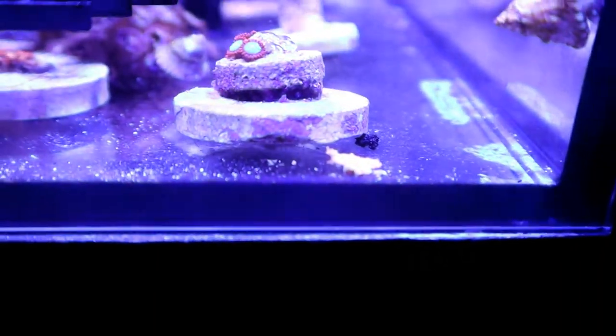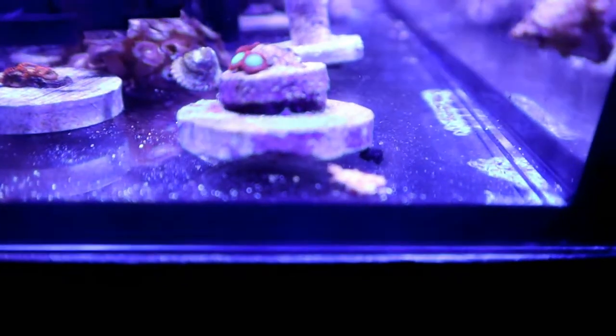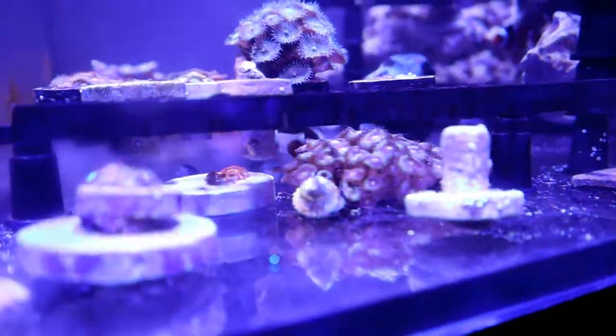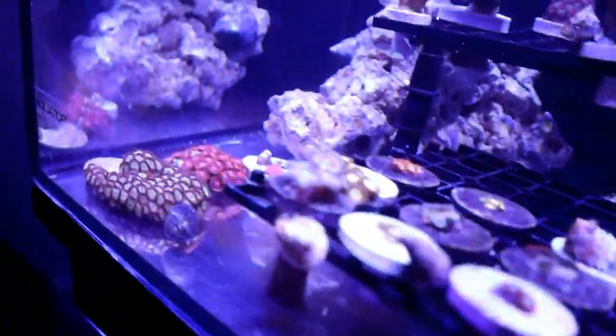Now let's jump to the bottom. Here we have — I forgot the name — Goblin Fires, I think. I got it for free when I bought a 30-gallon long used. It never did well, never grew, was always not opening up. But it has finally opened up and hopefully it populates pretty soon. And under here we have more zoanthids which are a little harder to record. I don't even know the names of all of them. But everything is recovering — that's one thing I love about keeping a frag system.